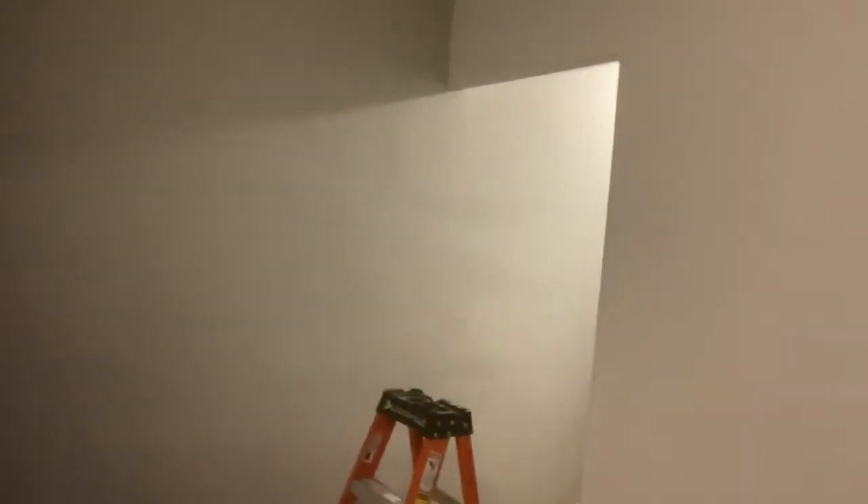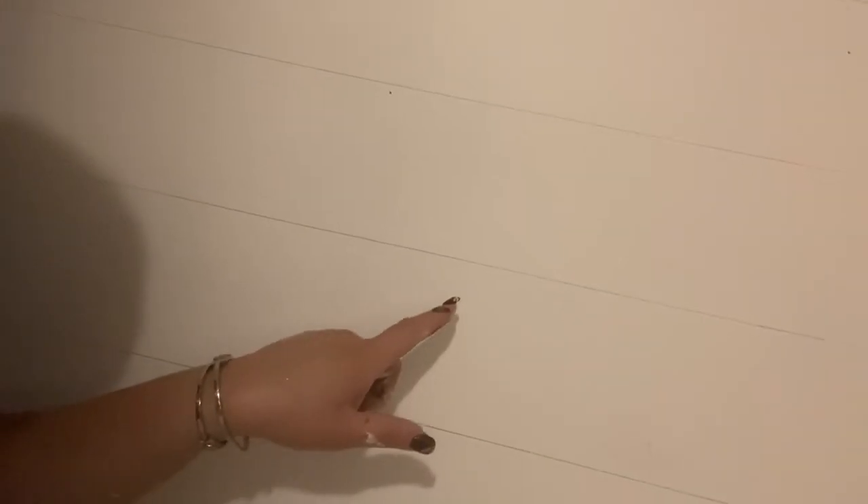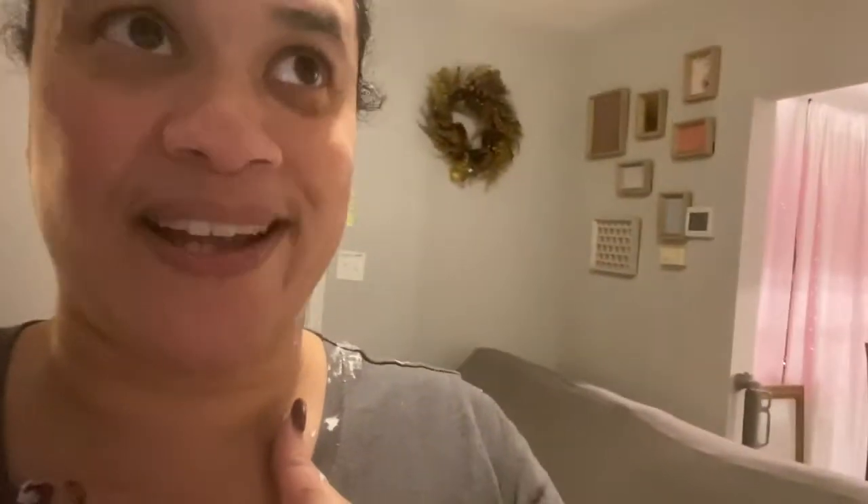All right, so with the help of my assistant over there, we were able to do the lines. Can you see that? That's all pencil, but now we're going to go in with Sharpie and just do the lines. Can you see that? That's pencil. I am so excited — you don't know my excitement.